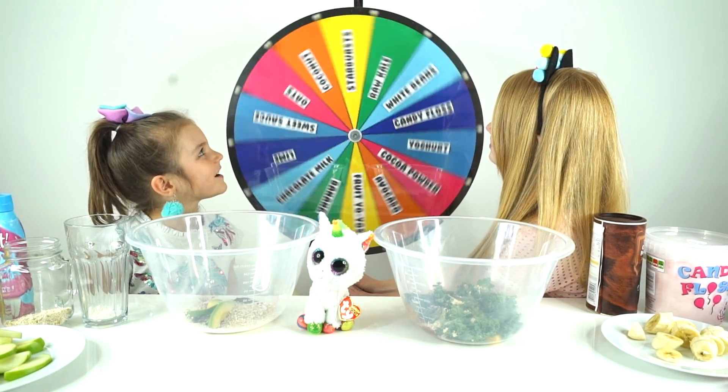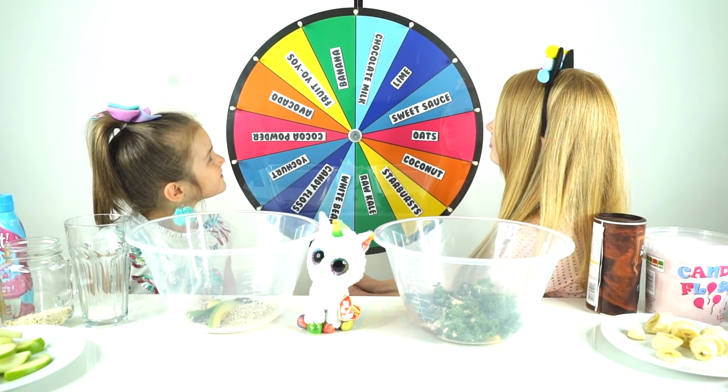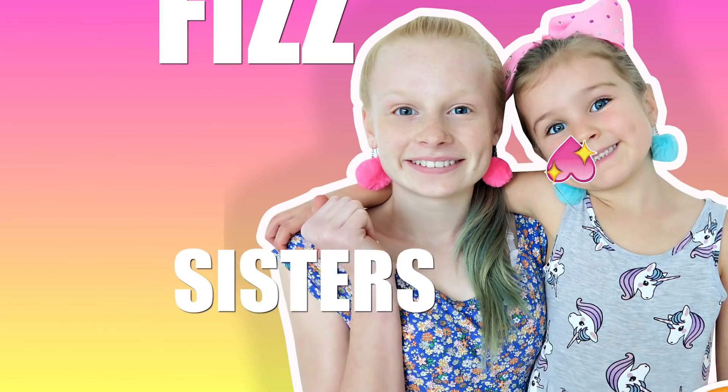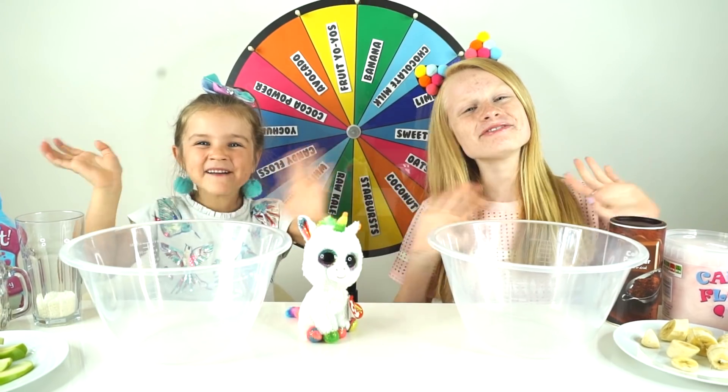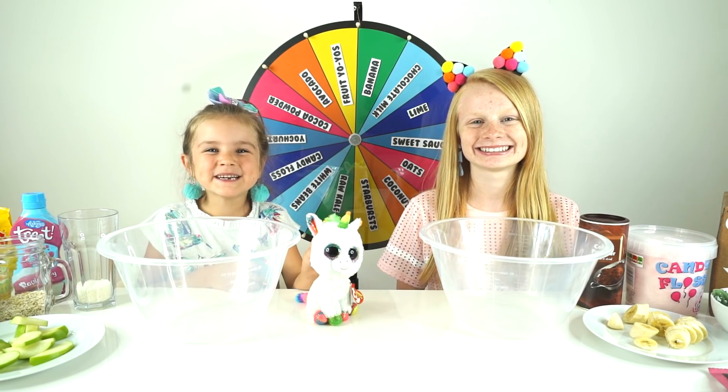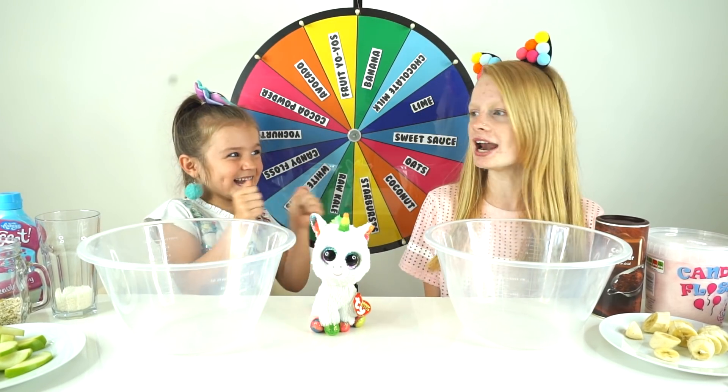It's got a sweet start! Chocolate milk! Hey Fizz Fam! Welcome back to Fizz Sisters! Today we're going to be doing the Mystery Real Smoothie Challenge!